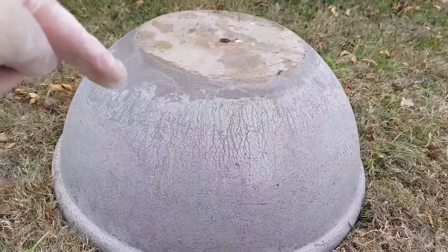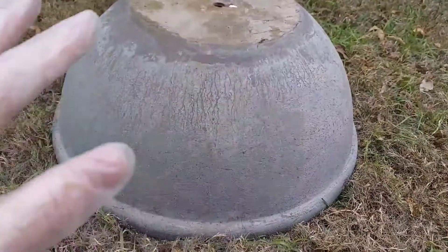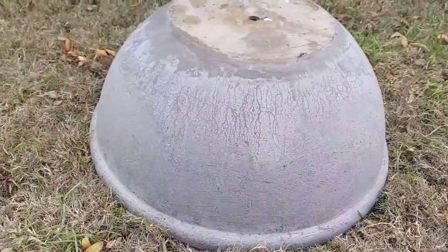You can see kind of the old color and the newer color. Now I'm going to do a second coat, fill everything in, and make it look all smooth and nice.